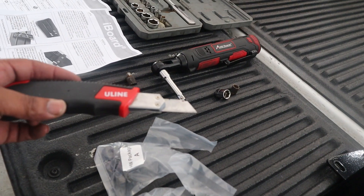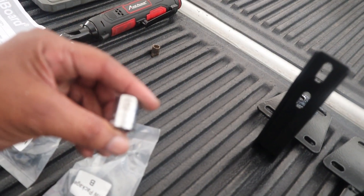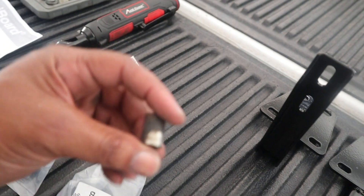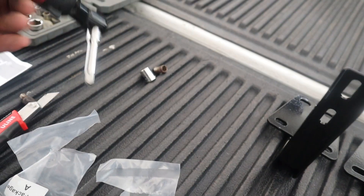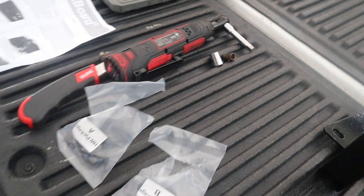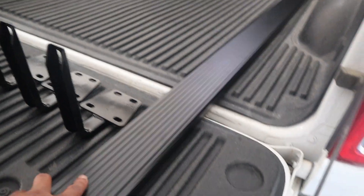Minimum tools needed for this: you're going to need a razor to cut the bags open. You're going to need a 13-millimeter socket and a 10-millimeter socket. You can use a wrench or one of these socket tools — if you don't have one, you got to get one, it's just going to make your job easier. And you've got your directions, which aren't that hard — it's pretty simple actually.